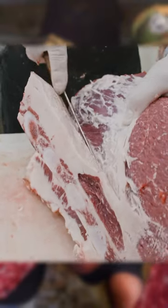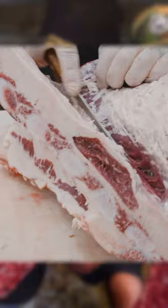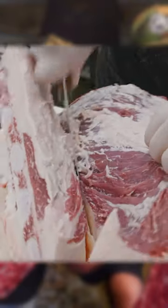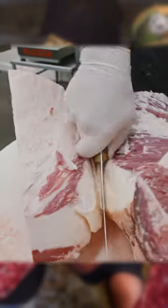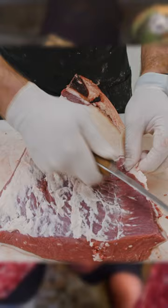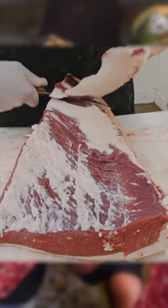The standard way to buy a brisket is boneless, so that's what we're going to do today. We just start by pulling the brisket muscle off of this sternum bone, going all the way down like that. This is what you would consider just a full packer brisket.